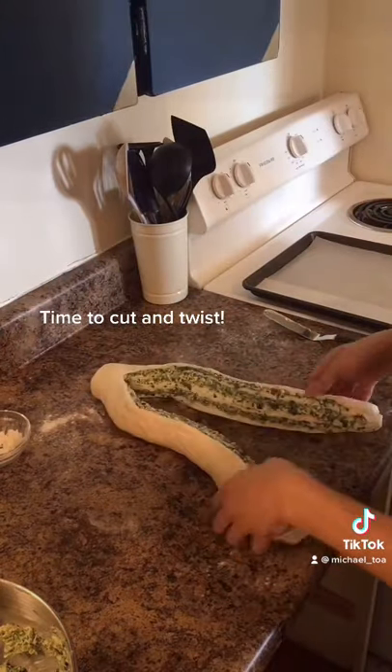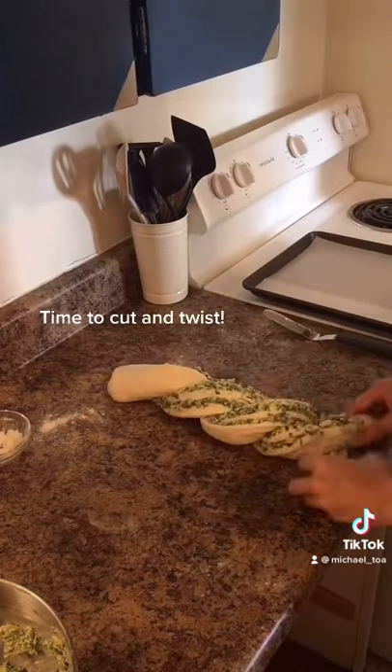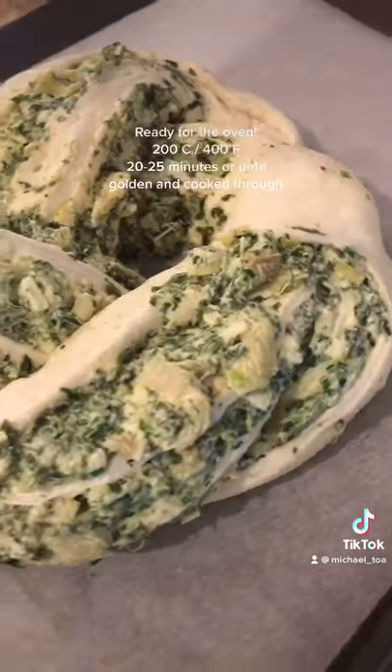Cut it with a sharp knife and start twisting. Place on a lined baking sheet and bake in a hot oven until golden brown and cooked through.